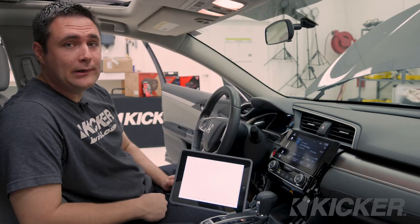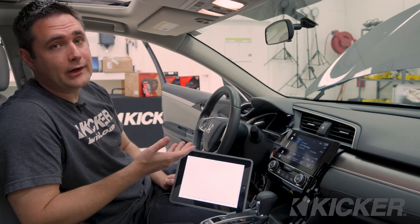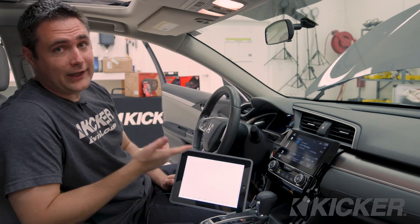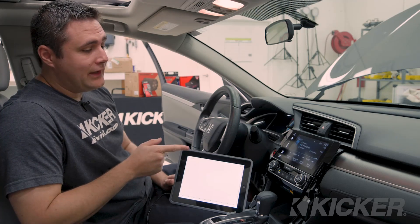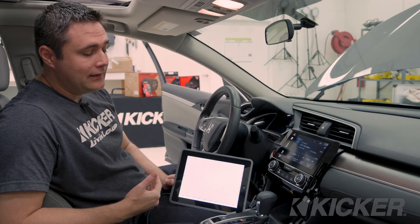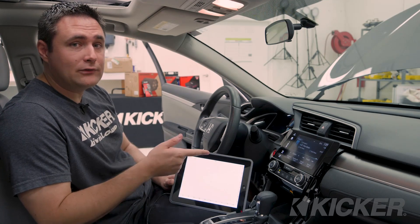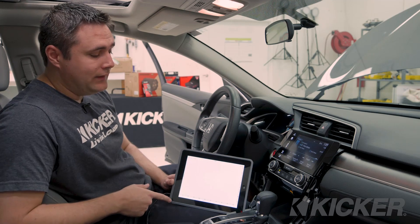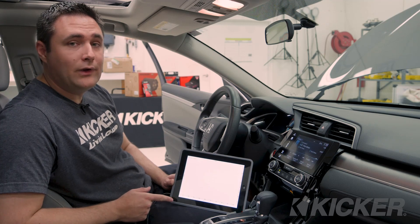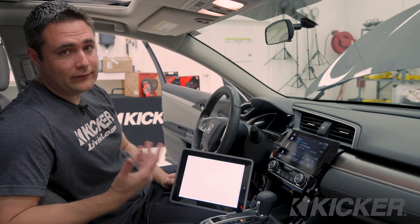We've chosen to tap into our speaker leads behind the factory head unit. We did that because the owner of the vehicle may choose to install an aftermarket head unit at a future date, so the RCAs we're about to connect will already be back there. To test any factory speaker leads, you're going to need a tool called an RTA, or real-time analyzer. It looks at the frequency curve from 20 hertz all the way to 20 kilohertz. You'll play pink noise through your factory source unit into the RTA device. We're using a homemade RTA here at KICKER — you can check out the KICKER Tech Tips section on kicker.com and make yourself an RTA for about 50 bucks.